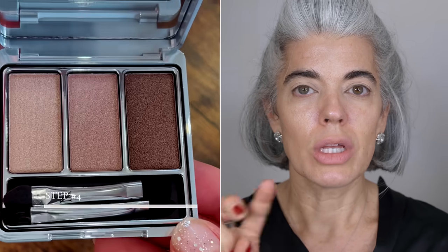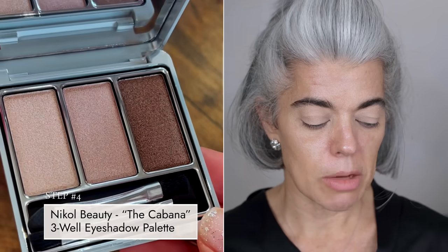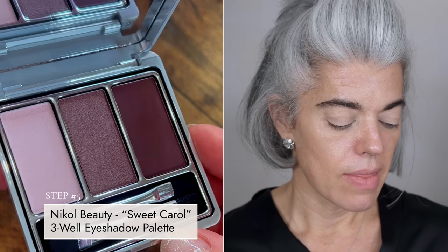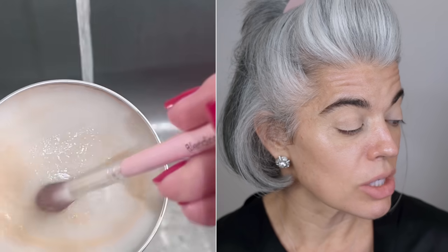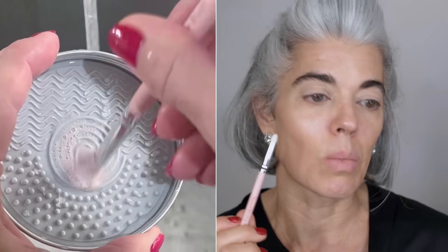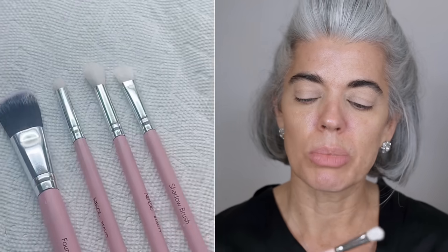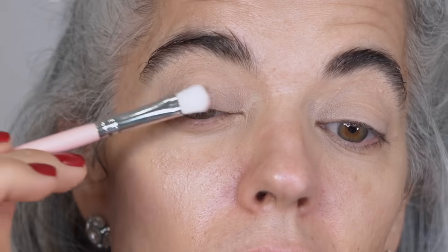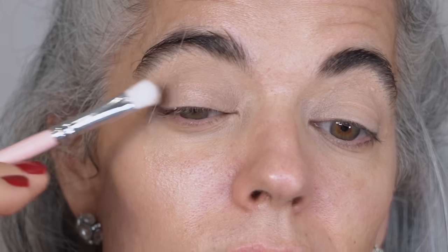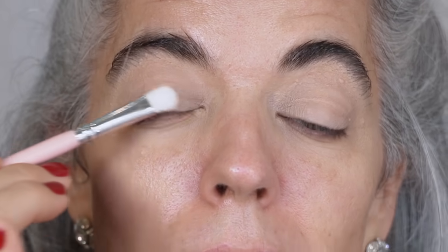We're going to go into two different palettes. I'm using Cabana, but only the middle color, and Sweet Carol using the darkest color. That's my little combo today. I'll also be using plum eyeliner. I just cleaned all my brushes — very exciting! I'm going to take my shadow brush and sweep across the middle color in Cabana, take it to the middle of the eye, bring it down, and come to the end just on my lid. I want this to be light.